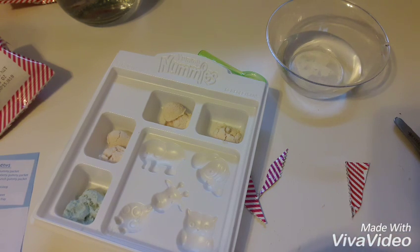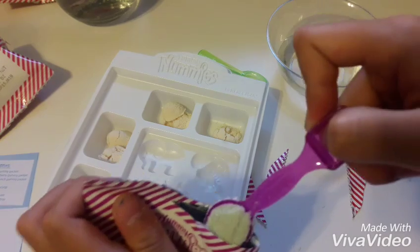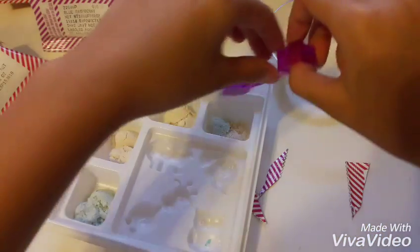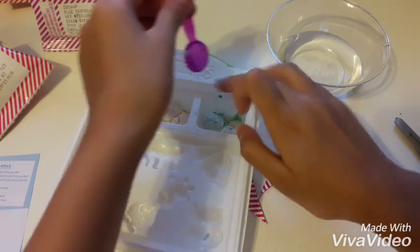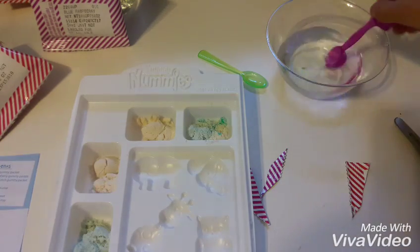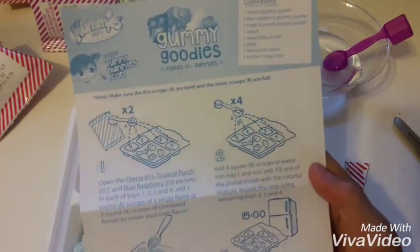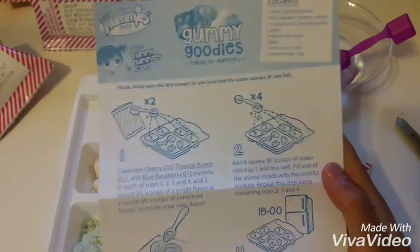Let's get this. It was still a little bit wet so it's kind of stuck. Get in there! Take it out of the little molds. Let's just drop that in there. Step two: add four square B scoops of water into tray one and mix well. Fill one of the animal molds with the color mixture. Repeat using the remaining trays two, three, and four.